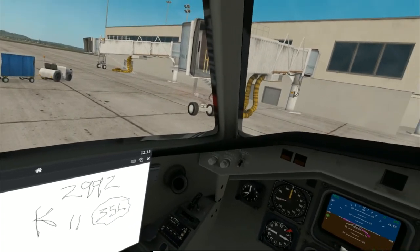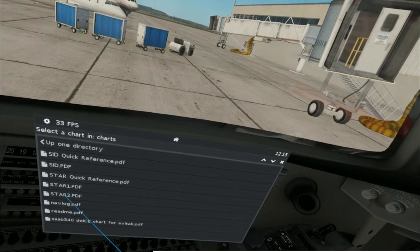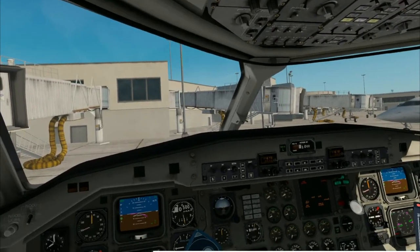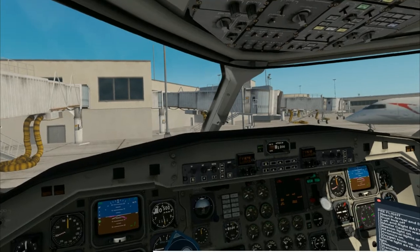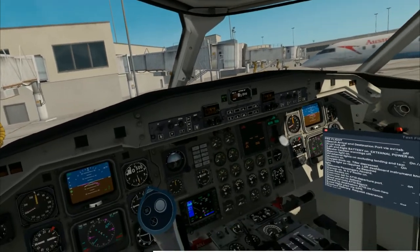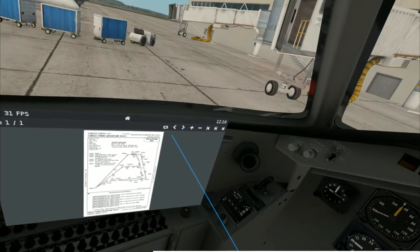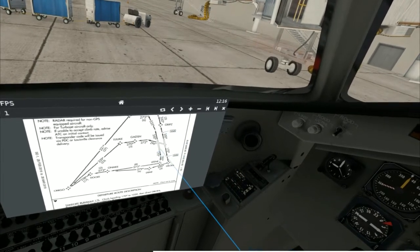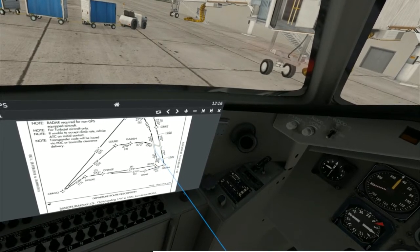35 left is going to be our departure runway — we had the choice between that and runway 11, and 35 left is just a little bit longer. So I'll go ahead and load up our SID, which is our standard instrument departure. We'll change our frequency to ground on comm 1. I want to explain a little bit more about the SID chart. If you actually look at our SID, we're runway 35 left — you can determine what runway that is just by looking at the position on the chart. You see this runway on the left facing up at about 350 degrees — that corresponds to 35. Runways are named according to the direction they're facing.